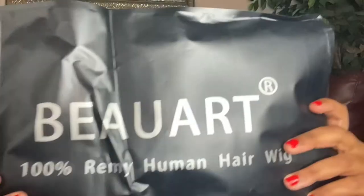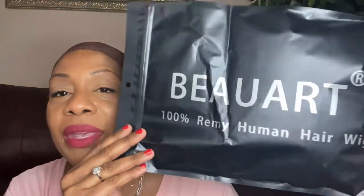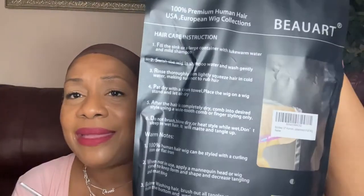So this is the packaging that the wig came in from Amazon. We're actually going to do an unboxing together — I've got my scissors right here. Here is the package. It says it's 100% Remy human hair. I'm not a wig person, so I honestly couldn't tell you if it was real human hair or not. But this is a nice bag that it comes in, and it actually gives you some instructions on how to care for the wig. It tells you how to wash it, pat dry.